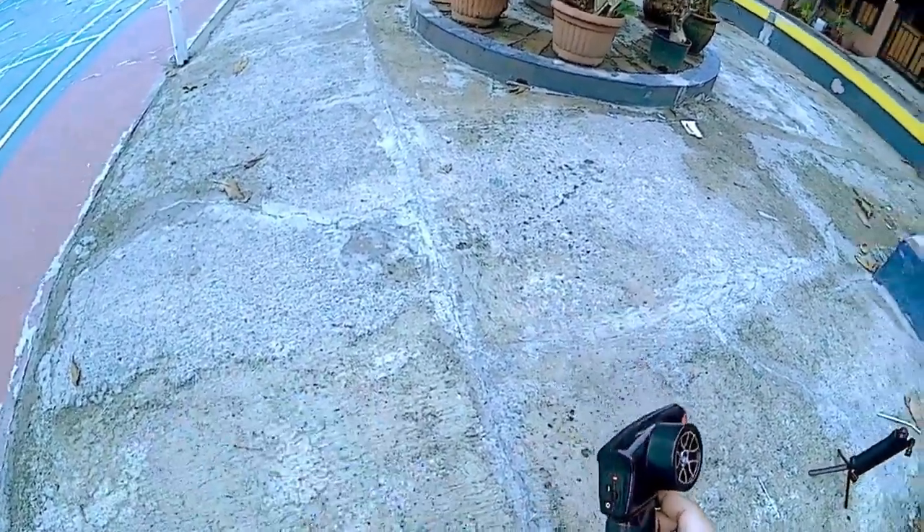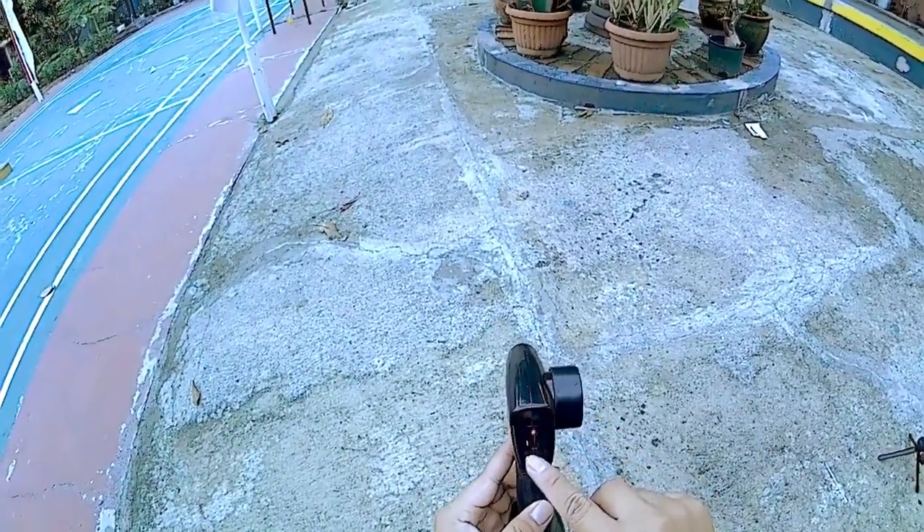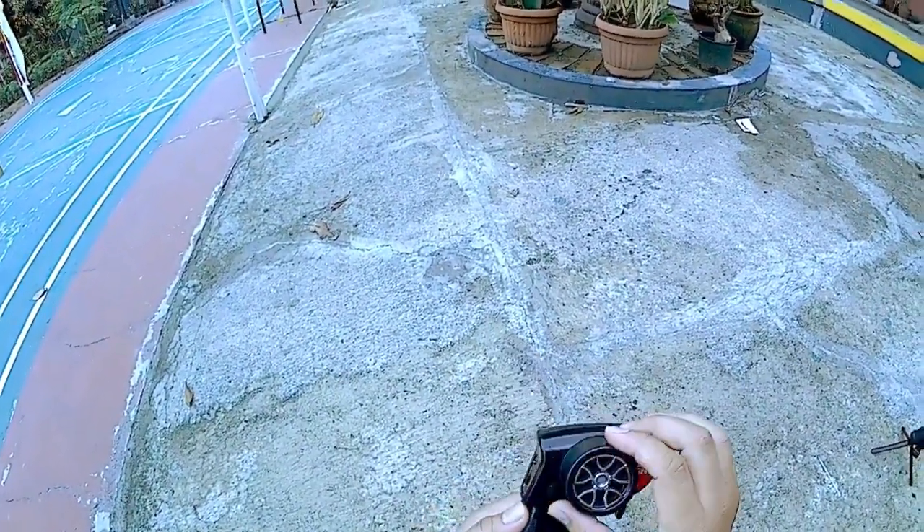Terus ini remote-nya juga simple banget. Remote-nya cuma ada 2 indikator teman-teman ya. Ini indikator untuk on-off-nya, untuk mengaktifkan RC-nya. Terus ini untuk belok-beloknya.